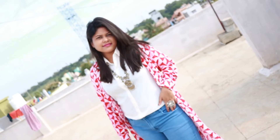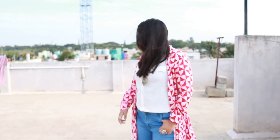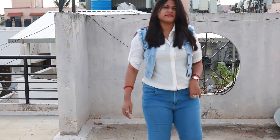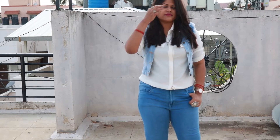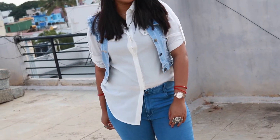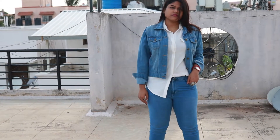I put a white shirt and then layered a white jacket on top. This is a combination of jeans and jackets that you can mix and match. If you have a tan skin tone, this subtle same-tone color pairing works really well. I also tried a denim jacket with this — it's a great way to take the look to the next level.